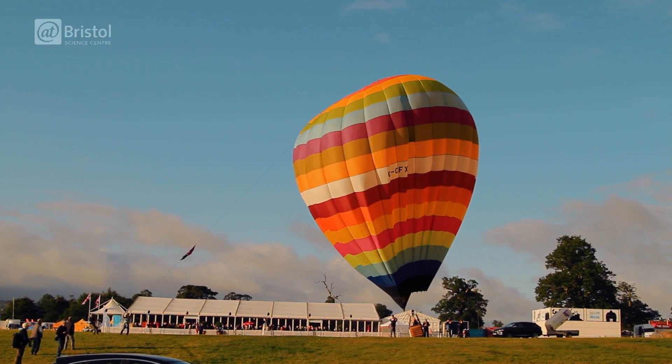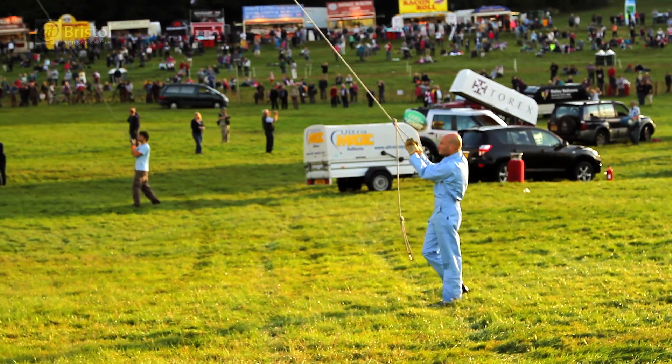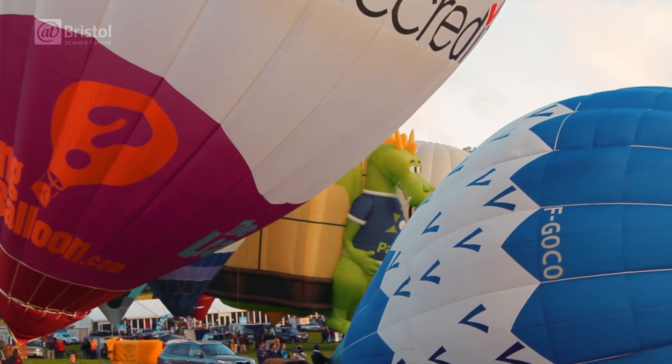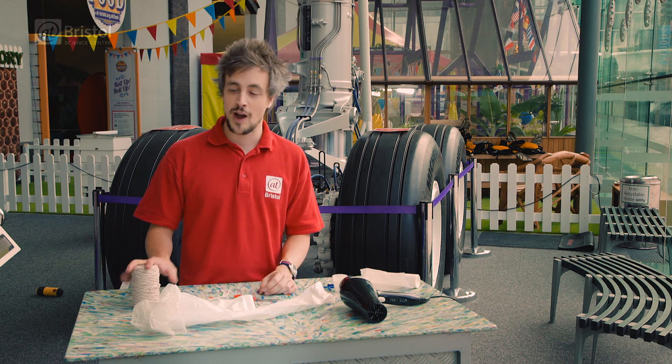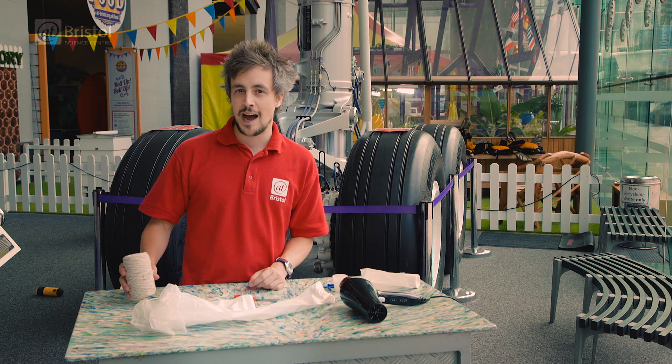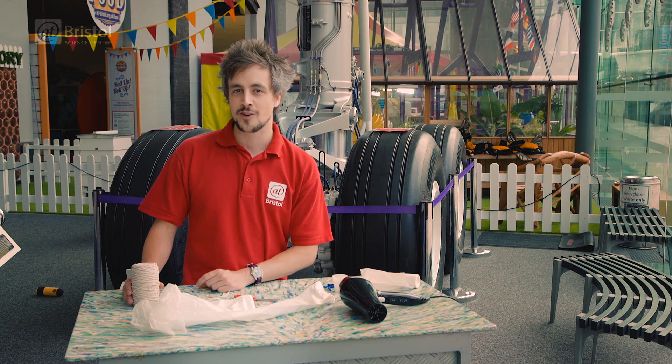Bristol is the UK's home of hot air balloons. Every year we have an international balloon fiesta where people from all over the world come to Bristol to fly their hot air balloons. So today we're going to be showing you how to make your own, and also finding out how the pros do it and discover where it all started.